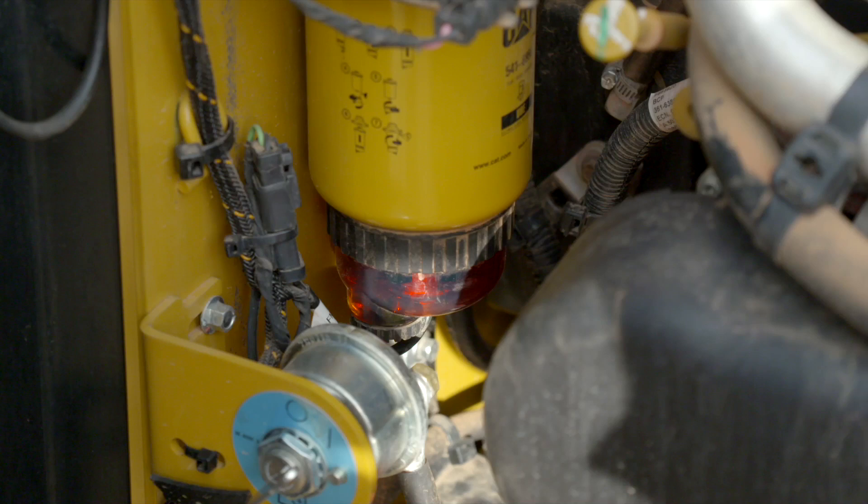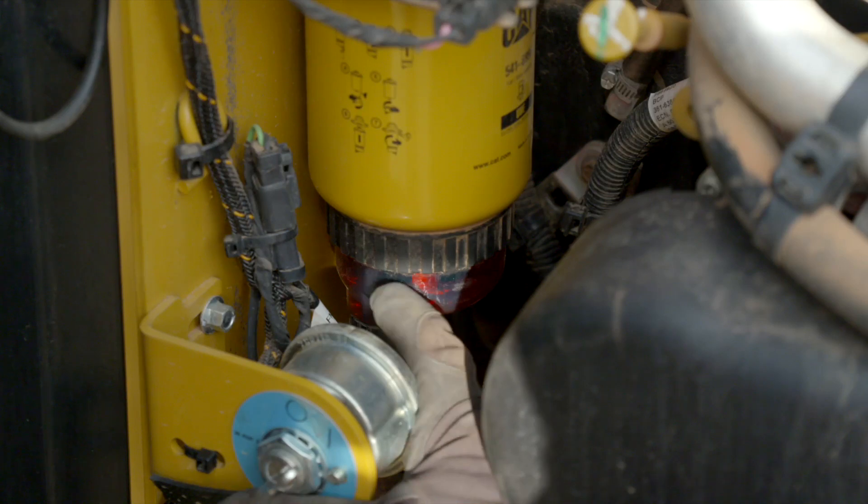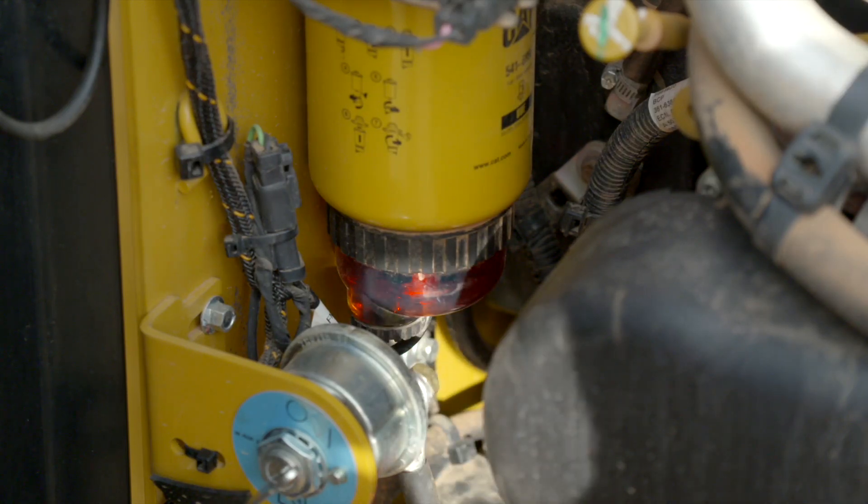Visually inspect the fuel water separator bowl for any indication of water. Drain if needed. Consult your OMM for instructions.